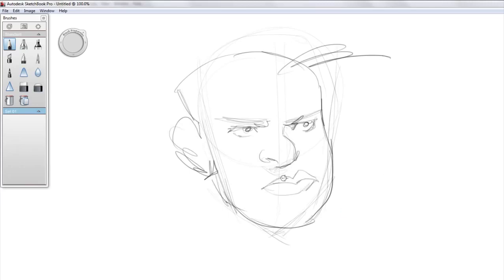Now, you want to not do outlines like this — that's the wrong thing to do. In anime mouths, they tend to do mouths like this: they kind of darken the corners, and then they add a little indication for the bottom lip.